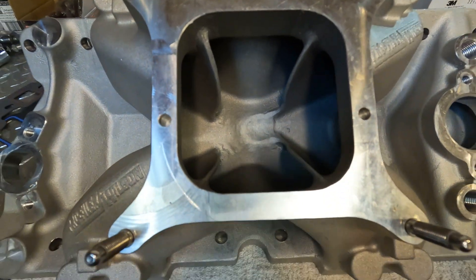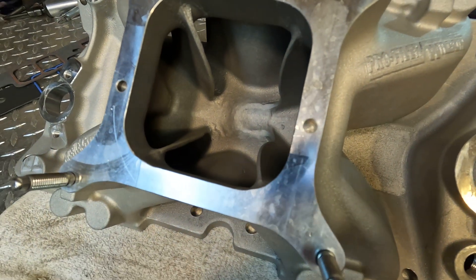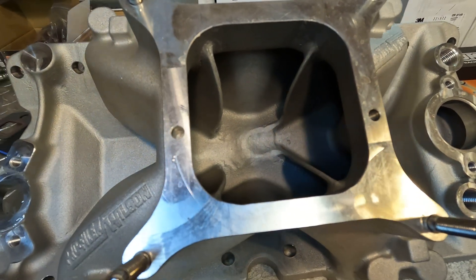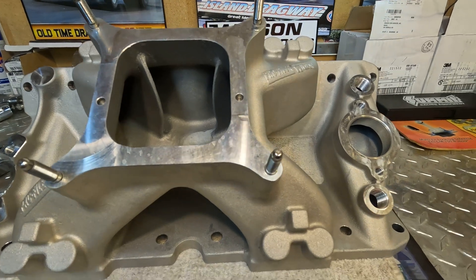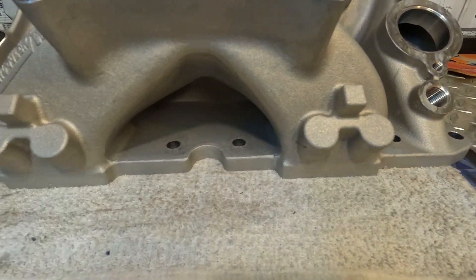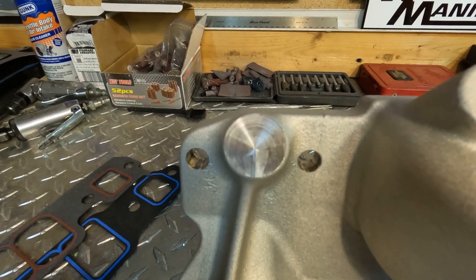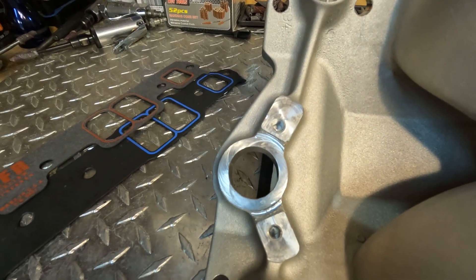Looking at the large open plenum, you can see a massive aluminum raised floor and the differently shaped divider walls. It was designed this way but it needs finish work. The carb pad at six inches high will accommodate a 4150-style carburetor. On the runners there are large cast bosses for nitrous or EFI nozzles. The rear water outlets are cast and machined but they're not drilled and tapped. And let's not forget the dual distributed clamp hold-downs.